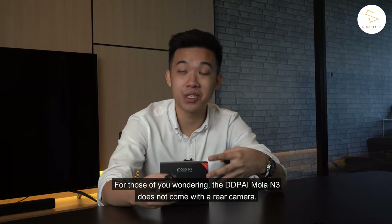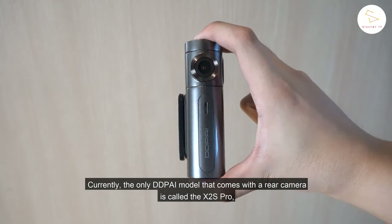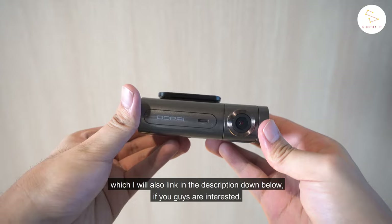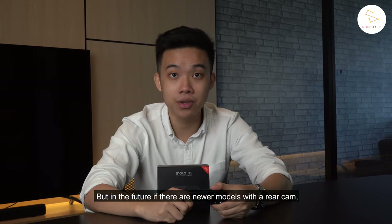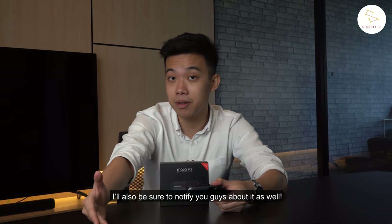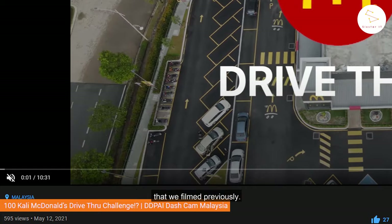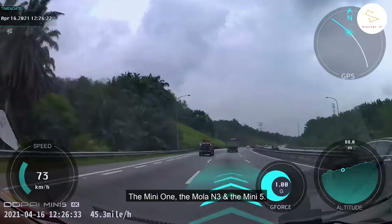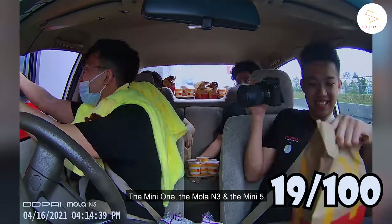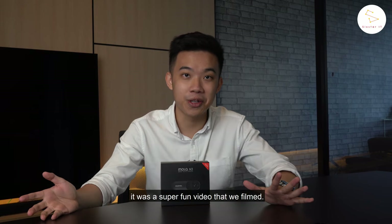For those wondering, the DDPI MOLAD M3 does not come with a rear camera. Currently the only DDPI model with a rear camera is the X2S Pro, which I'll link in the description. If newer models with a rear cam come out, I'll notify you guys. Also make sure to check out our McDonald's drive-through video where we showcase three different DDPI dash cams — the Mini 1, the MOLAD M3, and the Mini 5 — giving great insight on how they perform on the road.